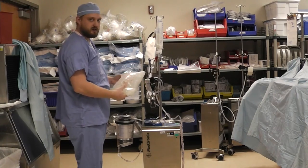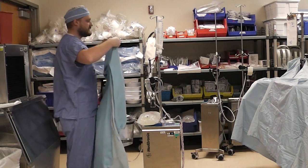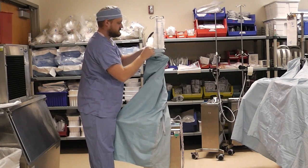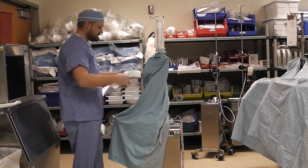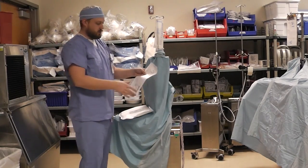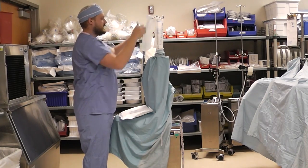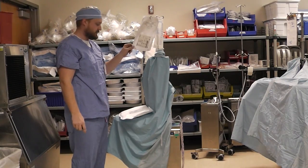Lastly, we are going to take our 3 liter saline bag, set it on top, we are going to cover the cell saver with a gown to try to keep it sterile, we are going to grab our table pack, set it on top, and we are going to take that label from the wash kit, poke a little hole in the top with the pen, and hang it so that the next perfusionist has this information available to them.